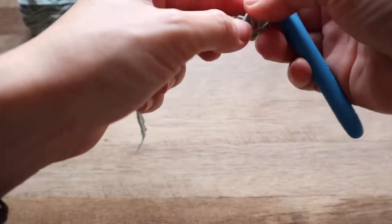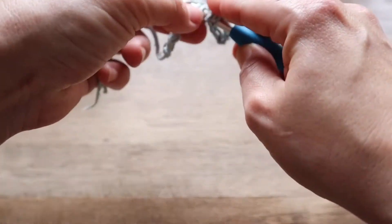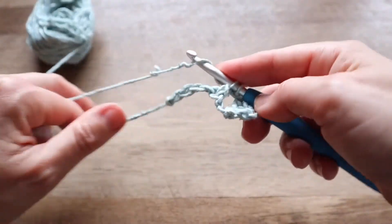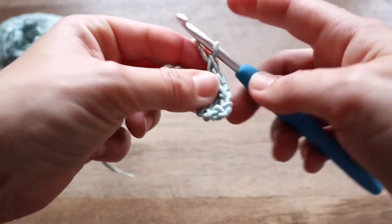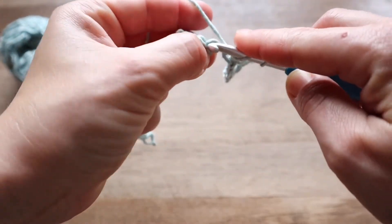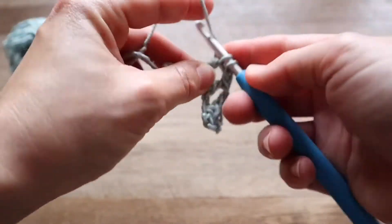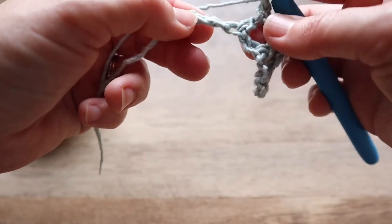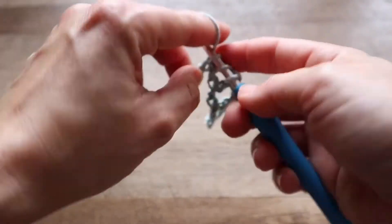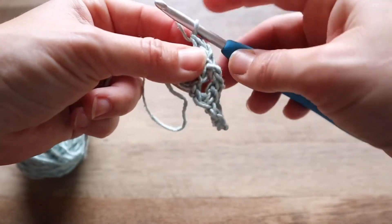Next, we're going to chain one, skip a chain, and then double crochet into the next. We'll do that across the row. I've just made a small swatch here to show you the four row repeat. Your last stitch will be a double crochet. That's just double crochet, chain one, skip one, across.